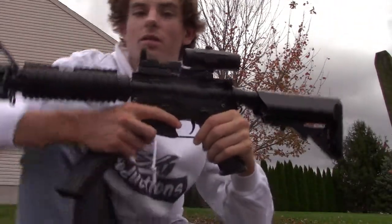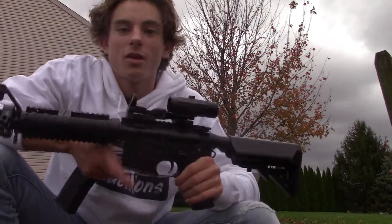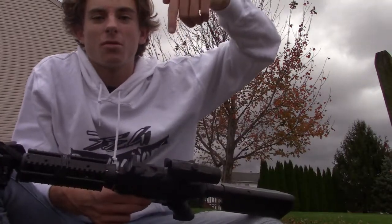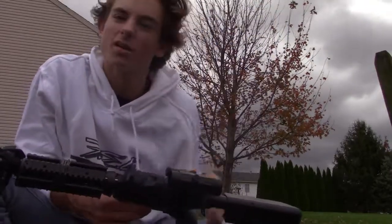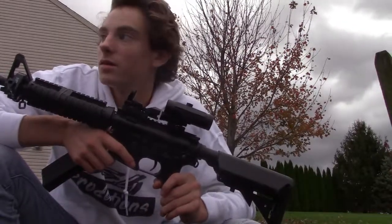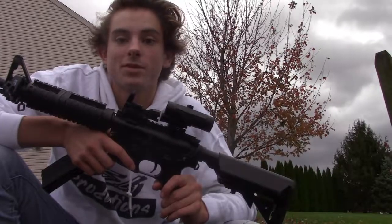That is the final product of our video. Thanks for watching — make sure to tap the subscription button. This gun was a great buy — get yourself one. Thanks for watching, guys. Hope you enjoyed it. See you next time.